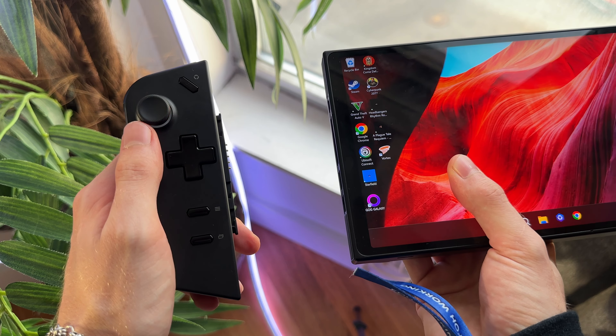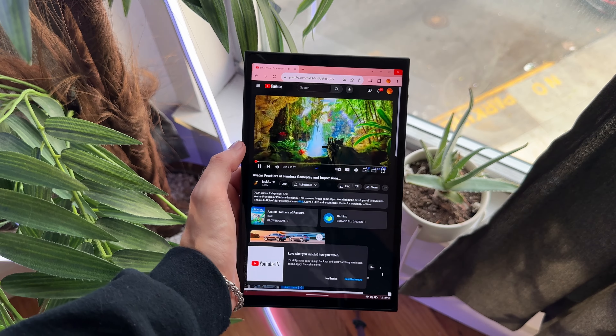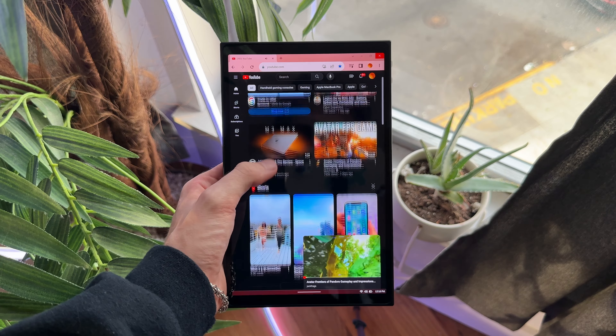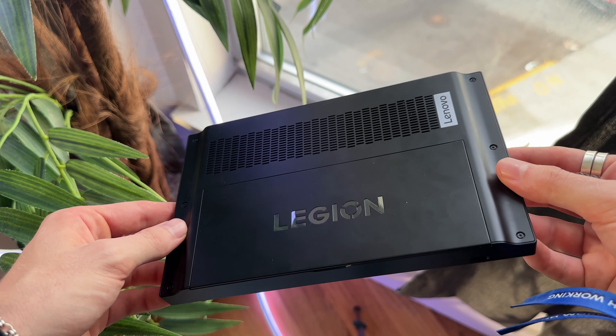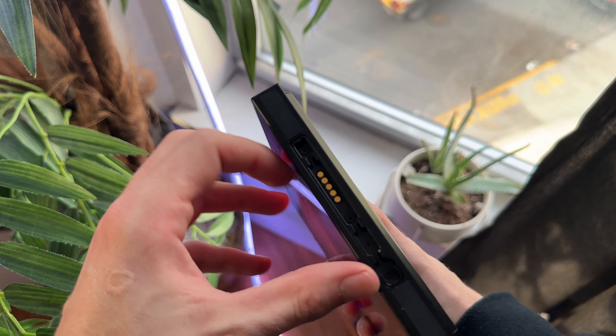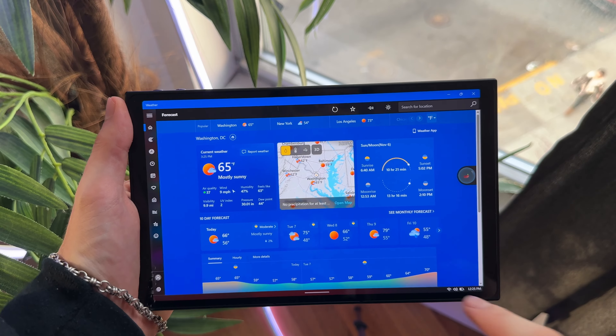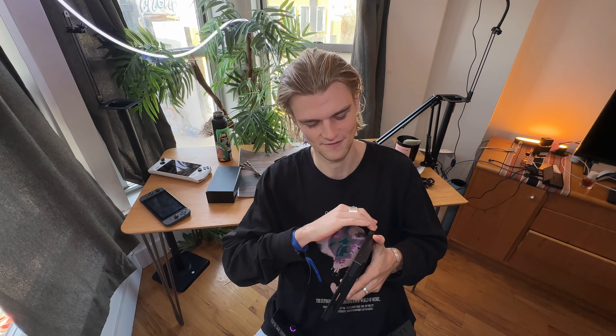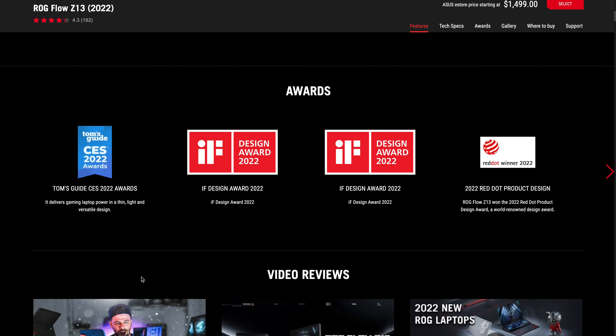The first thing I have to emphasize is that the Legion Go really is just a tablet — a little bit bigger than the size of the iPad mini — and does exactly what any Windows computer would do in iPad mini form. Maybe you're a student who needs Microsoft Word; you can do it on here. You can take off the remotes and treat this as an iPad mini running Windows, and it could literally be the tiniest, most powerful laptop on the market right now.